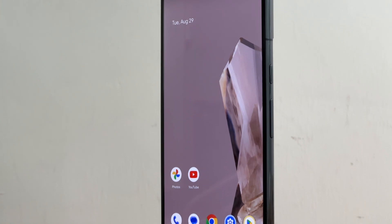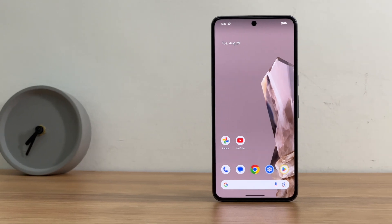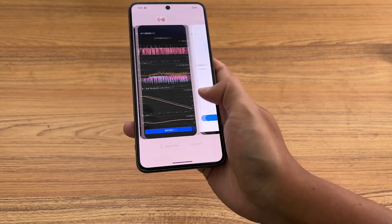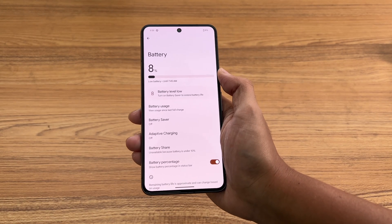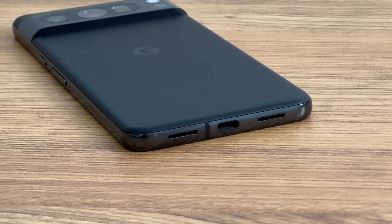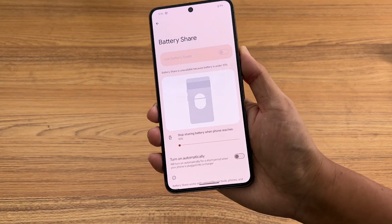The appearance has not changed much compared to the previous generation. Its 6.7-inch OLED display can support up to 1600 nits. It is equipped with a Tensor G3 processor and Google AI. The battery capacity is 5050mAh. The USB-C port supports both 30W charging and USB 3.2. The phone can also wirelessly reverse charge your headphones and other devices at 5W.